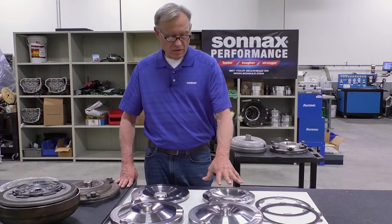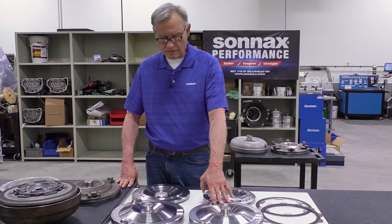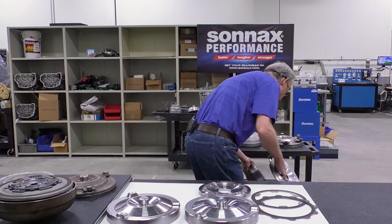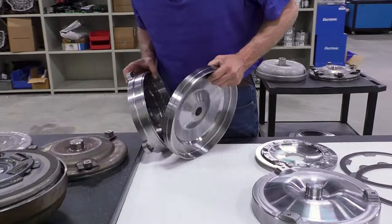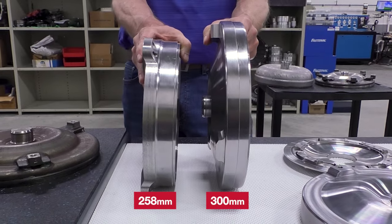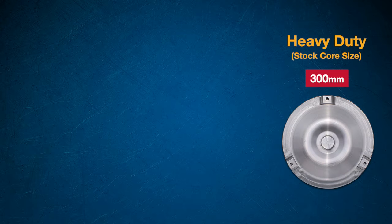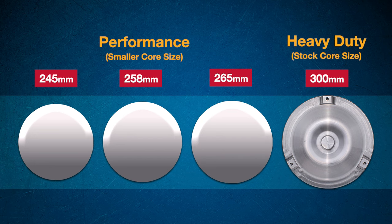It's worth noting that if you're going to keep the 300 millimeter diameter size, I consider these to be heavy-duty builds as opposed to a true performance upgrade. Sonnax also offers a variety of kits and parts for people that want to make a smaller diameter converter and not use the 300 millimeter platform. Sonnax offers kits so you could take a 245 millimeter core, a 258 millimeter core, or a 265 millimeter core and make performance kits where you alter the stall speed, change torque multiplication, and change the drivability of the unit.